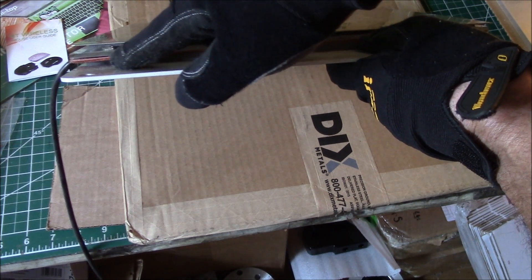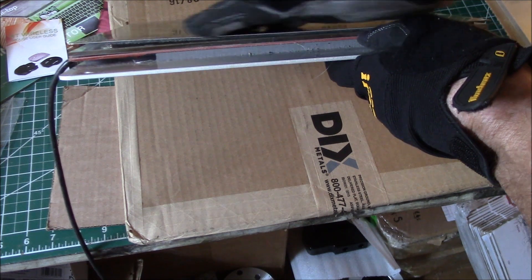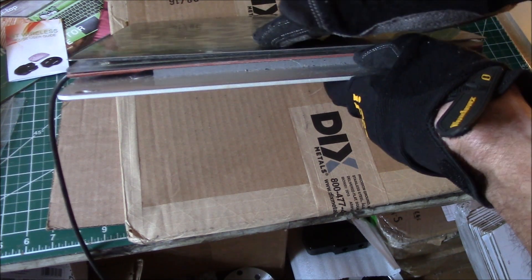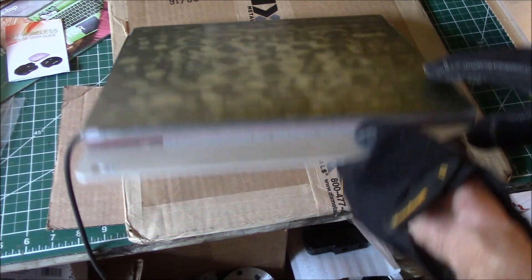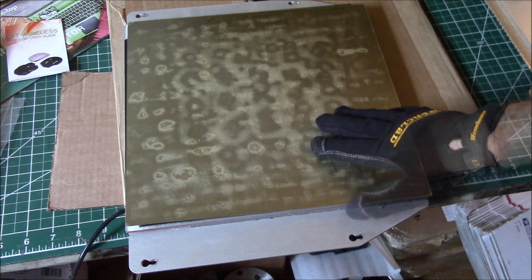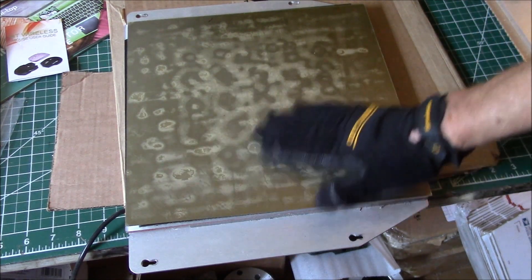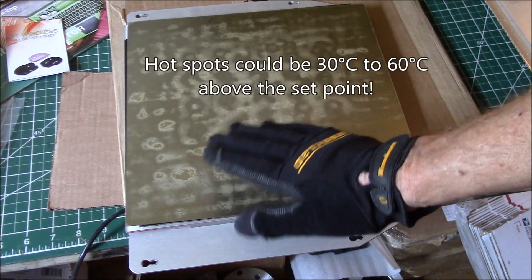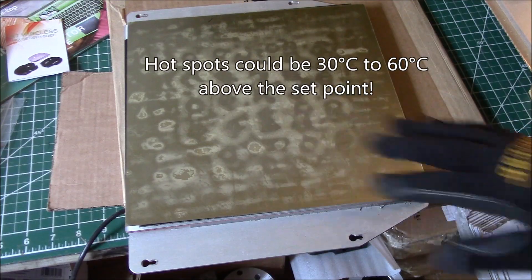Then there's the borosilicate glass. You would put the Build Tack magnetic base on top of the glass, and then you have your metal plate on top of the magnet that holds your build surface. What Type A Machines was working on, according to Build Tack, was an aluminum piece to put over the glass — the aluminum would help distribute the heat from the hot spots and even them out.